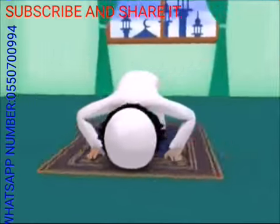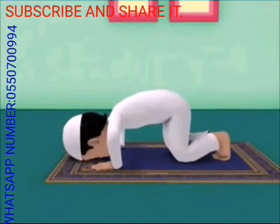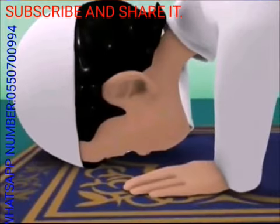The base of your toes on both feet, both knees, both hands, your forehead and nose should all touch the ground. Hands should be placed in line with your shoulders, same width and level. Palms flat on the ground and not cupped. Fingers close together and pointing in the direction of the qibla.